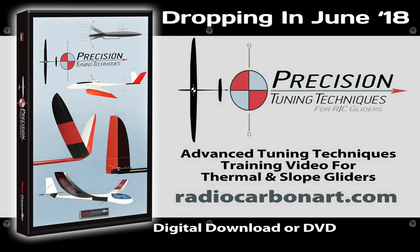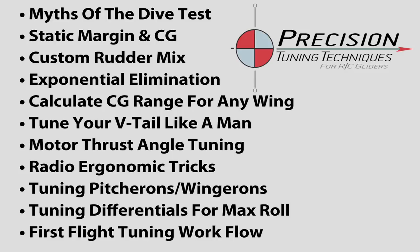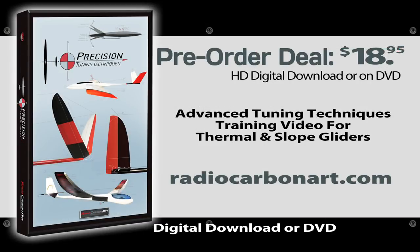My upcoming training video 'Precision Tuning Techniques' will teach you advanced glider setup and evaluation skills to get the most performance from any thermal or slow plane. Subjects include the myths of dive test, static margins and CG calculations, V-tail tuning, setups unique to electrics, radio ergonomic improvements, and how to apply a flight testing workflow for maximum performance. Until the video is released, you can get it at the special pre-order price of $18.95 for either the HD digital download or the DVD at radiocarbonart.com.